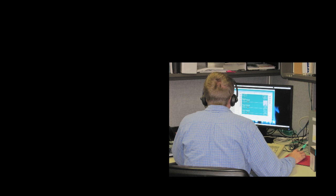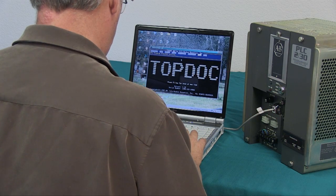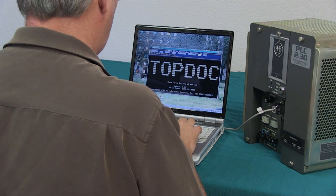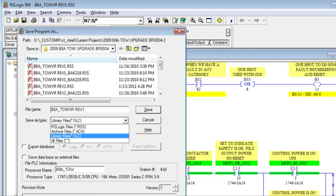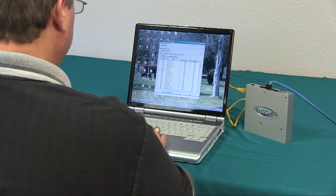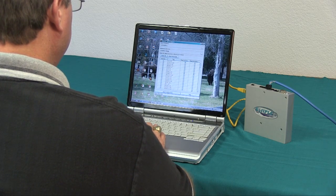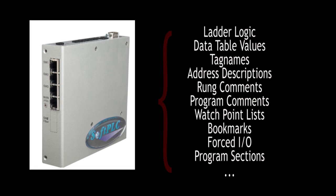You'll be teamed with a Soft PLC Corporation application engineer to review your existing control system and the target upgraded system to ensure a smooth upgrade process. First, using PLC programming software such as RSLogix, 6200, or TopDoc, you export the ladder logic and program documentation to text format and email those files to Soft PLC. Here at Soft PLC, we'll convert the files to our format.